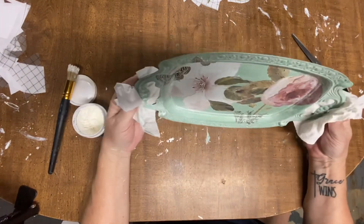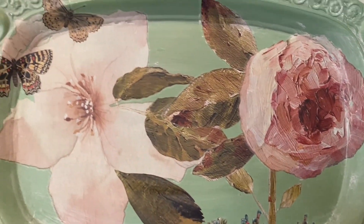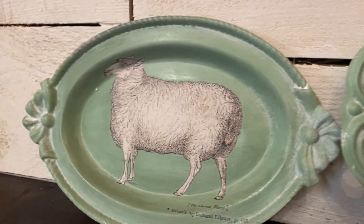What do y'all think about these cute little trays? I think they turned out so precious and so unique — anyone would love to have these.